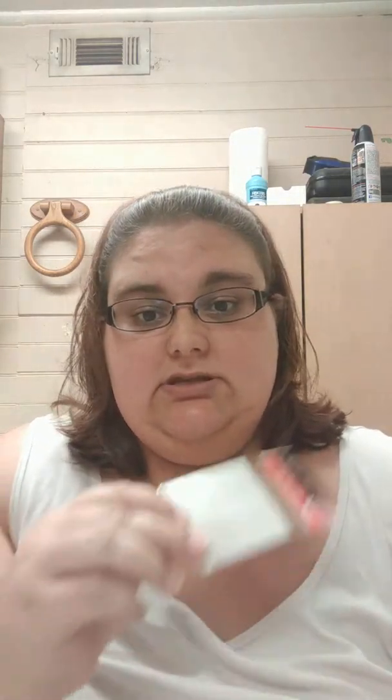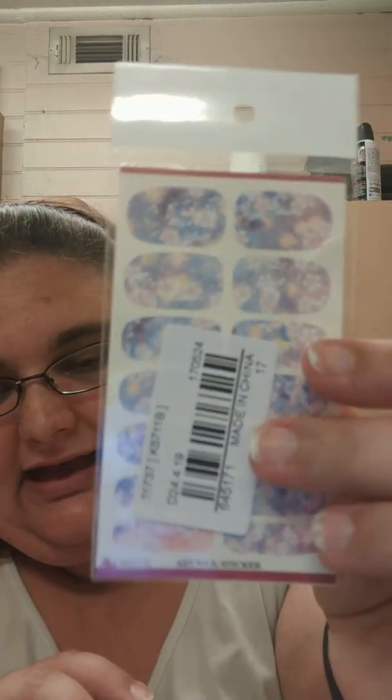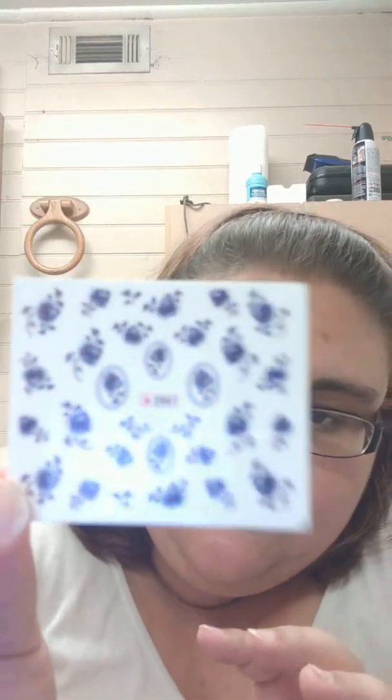I got some extras in the box this month. First I've got tip guides, and I love to wear my nails in a French tip so having lots of these is always a good thing. Next are nail art stickers with butterflies and flowers — really pretty and very summery colors. And these are also water decals: blue flowers with some cameos. Adorable. Thank you so much, Kendall, for the extras.